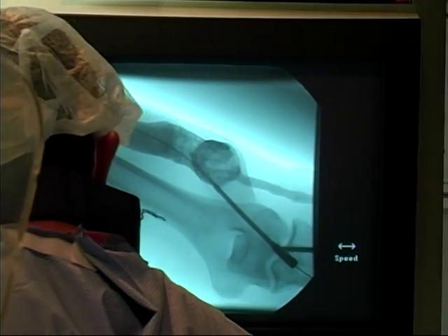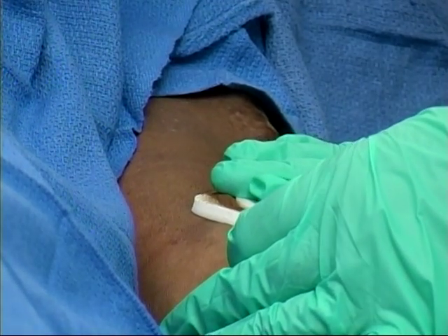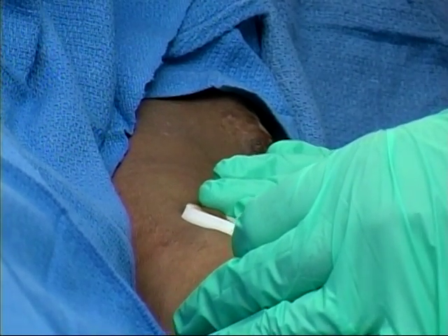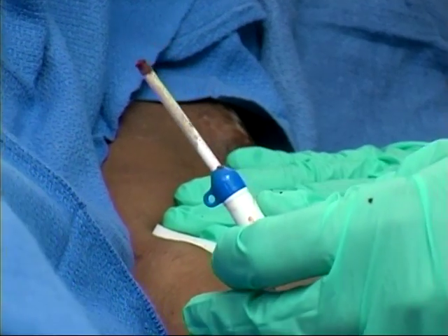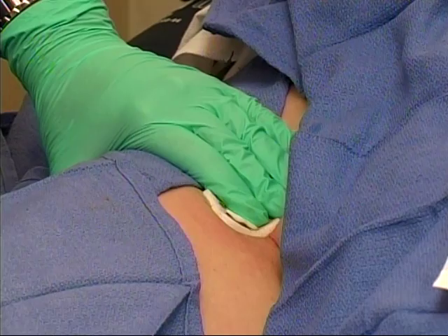BioSeal Advanced can be used as a manual pressure adjunct for many types of diagnostic or interventional procedures, and may also be used safely in conjunction with other closure device deployments that continue to ooze.